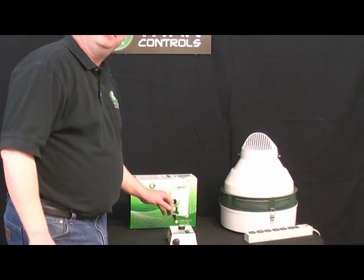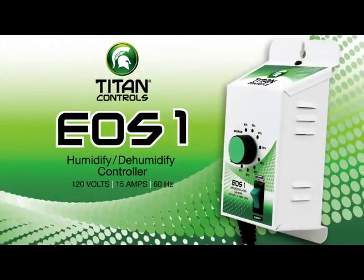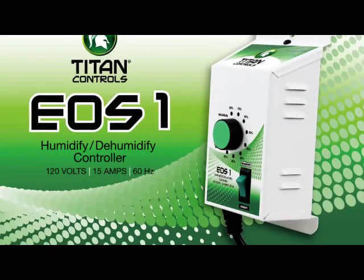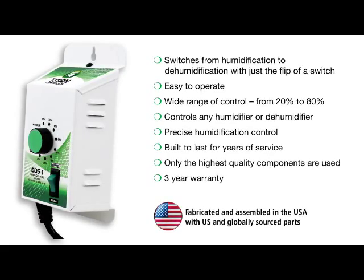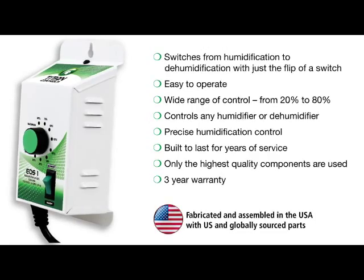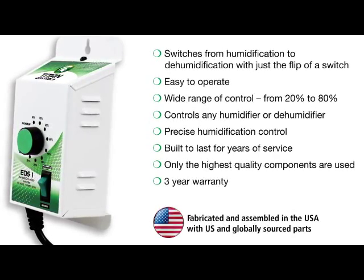Hello and welcome to another edition of Titan Controls University. Today we're going to be speaking about the EOS-1. The EOS-1 is a humidify/dehumidify controller with some interesting features and benefits. It switches from humidification to dehumidification with the flip of a switch. It also has a range of 20% to 80%, so with that much range you've got total control of your grow room and humidification.